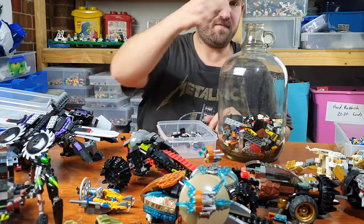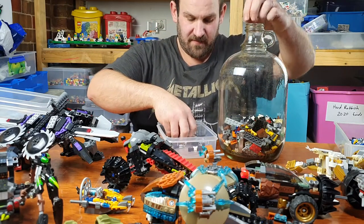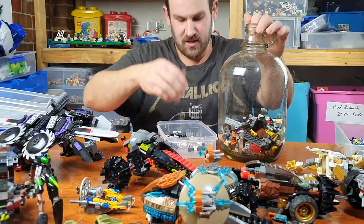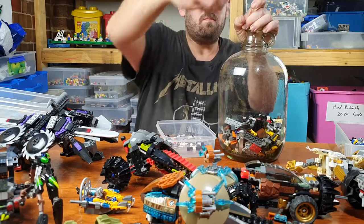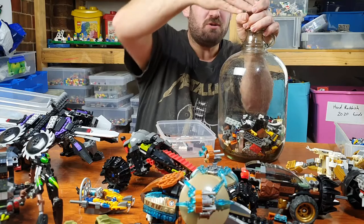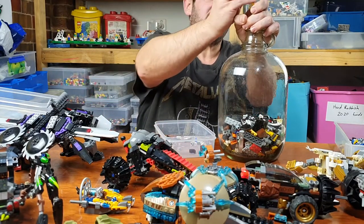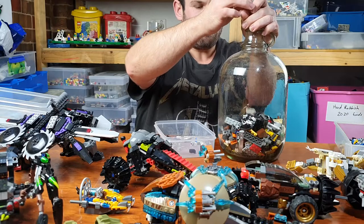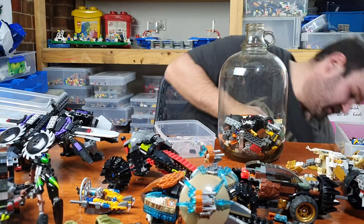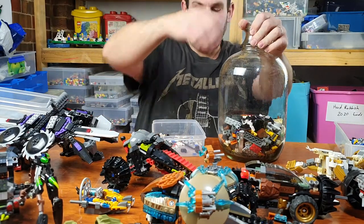I really need to find an easier way to fill this bottle up because it just takes forever. Two more pieces on the floor. So yeah, all these other pieces fit.